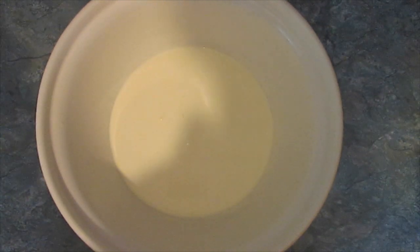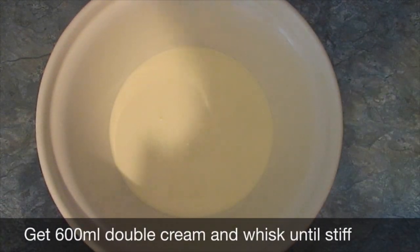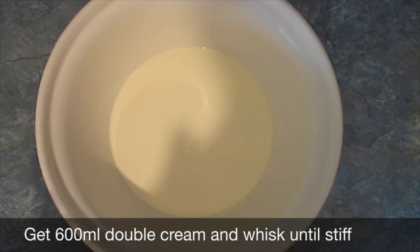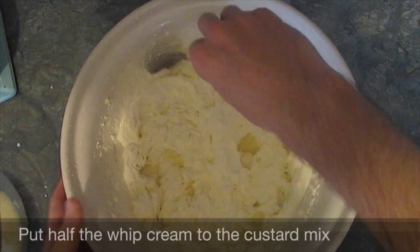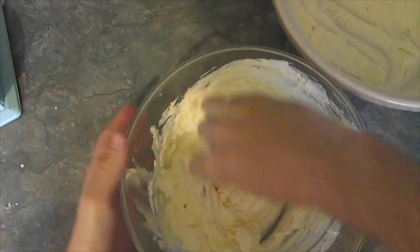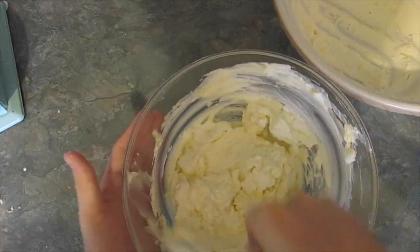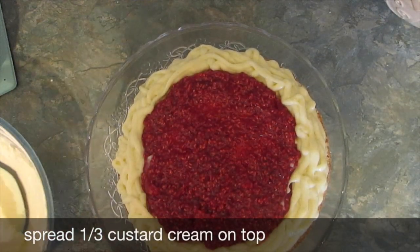There's so much to do. Now you have to whip the double cream — 600 milliliters of double cream into stiff peaks, a little bit like this. Then you add half the whipped cream into the custard mix. This makes a custard cream which is the next layer. You now spread one third of your custard cream over the jam.